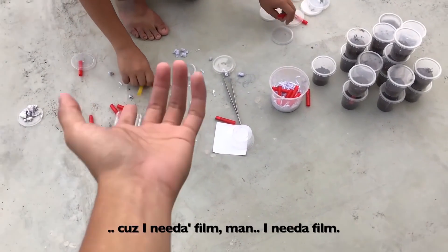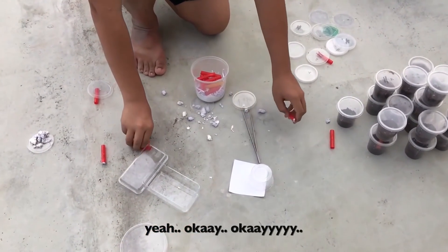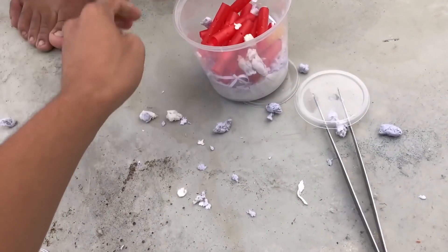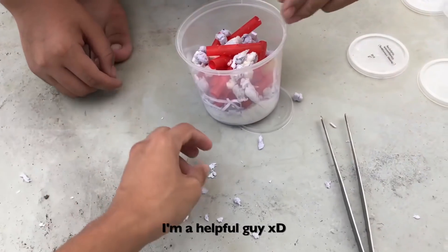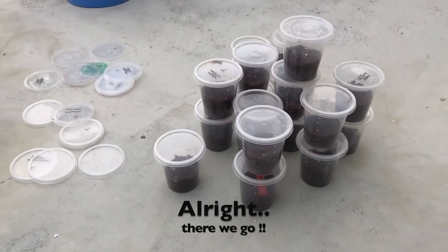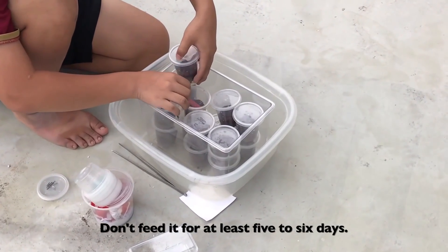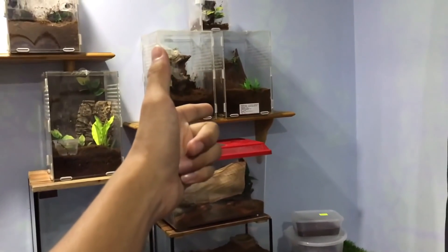I need to film. Fine, I'll be a good guy — I'll help as well. I'm a helpful guy. Okay, there we go — careful of the one that molted. Don't feed it for at least five to six days.